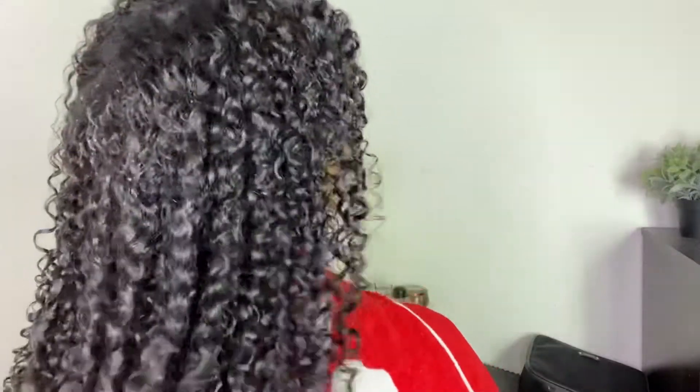Let me just show you the back. Honestly, you can't really tell a difference in the sides right now. The curly side is a little bit more frizzy, but that's probably because it's not as thick as the Kinky Coily side. Here's the Kinky Coily side, and here's the curly side. I'm going to air dry until it's about 80% dry and then diffuse, and I'll be back when it's fully dry.